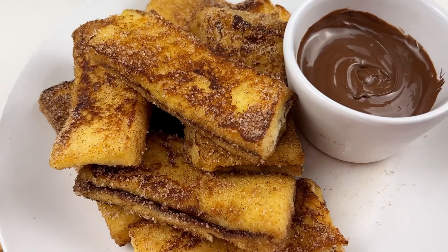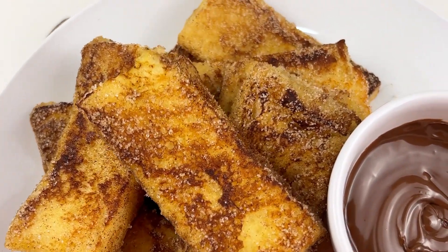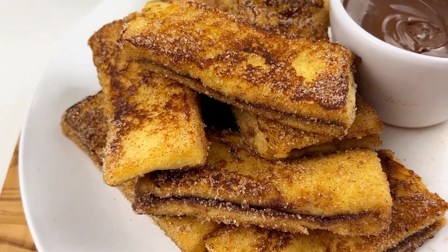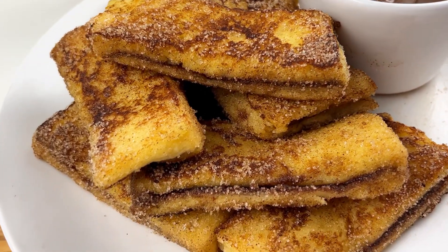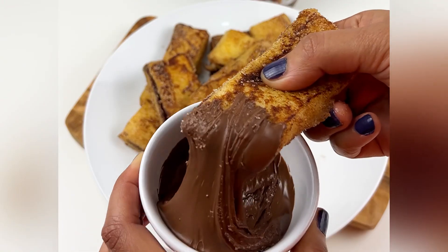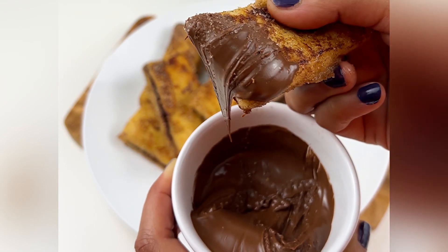I like it very much at breakfast — I enjoy it with coffee. Dip your sticks in the Nutella and enjoy! Here is your treat from my side. So yeah, there is the recipe. I hope that you will like it — do let me know in the comments, and take care of yourself. Bye bye!